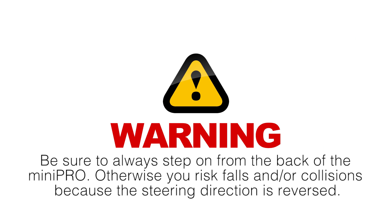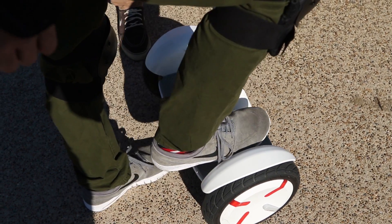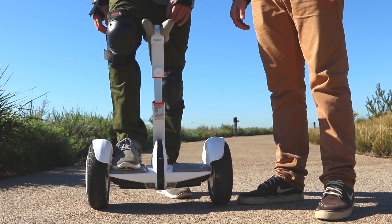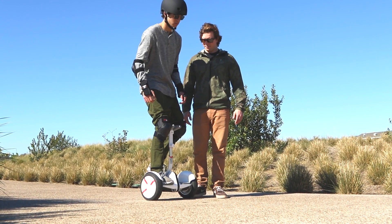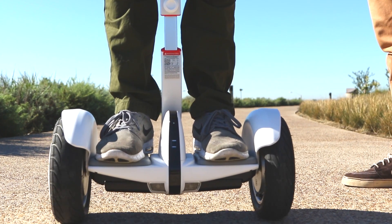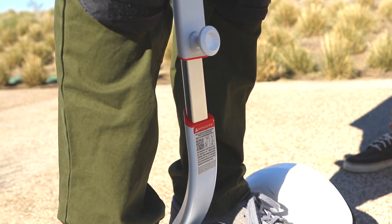Always step on from the back of the Mini Pro; otherwise, you risk falls and collisions because the steering direction is reversed. Place one foot on the foot mat with your other foot still on the ground. Take care not to press the steering bar with your leg. Slowly transfer your weight onto the Mini Pro and step on with your other foot. Stand with your weight evenly distributed on both feet and relax while looking straight ahead. Gently lean your body forward and backward to control movement, and lean your legs left or right against the steering bar to turn.